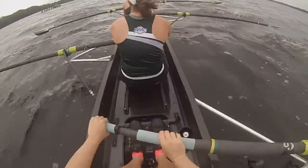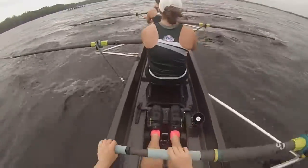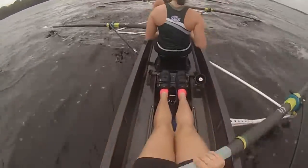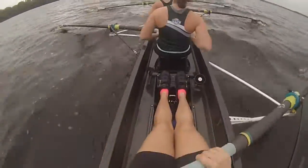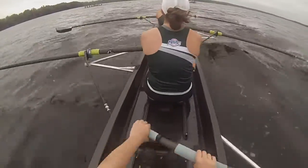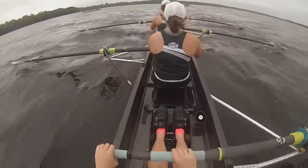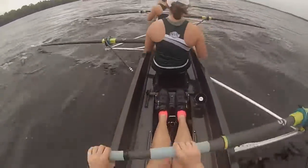Let's go. Push. Breathe. Push. Lay. There we go. That's better. Come on. Driving. Exploding off those foot stretchers. Send. Swing. Finish. Make this boat move. You got this.